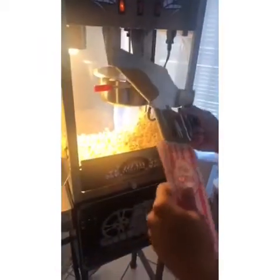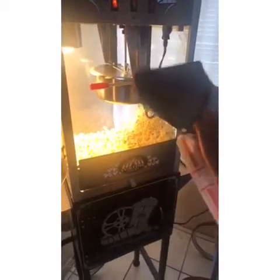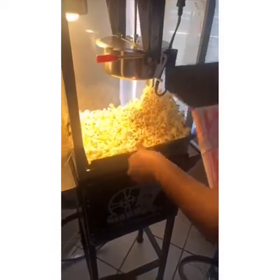Then get your scooper that is included — we have provided you with bags as well. You're going to want to go ahead and open the bag and stick it at the back end of the scooper like so. Pull the lever down, and then just shake it into the bag like so.